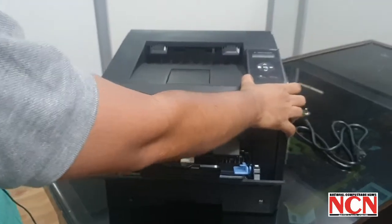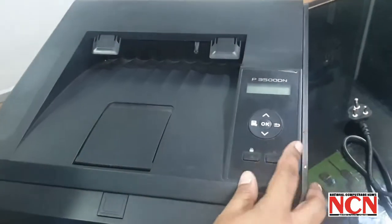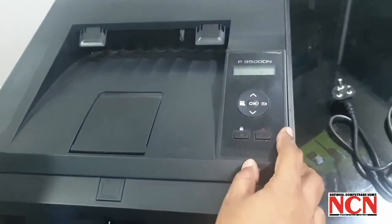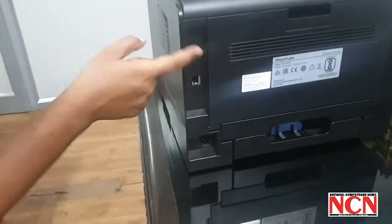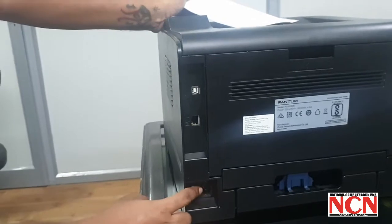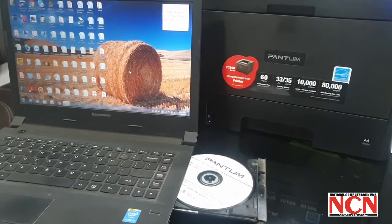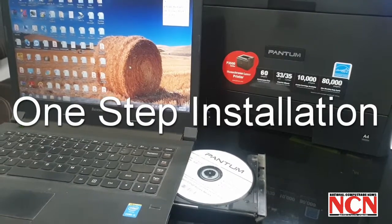The controls are very basic — you can find them over here. There is only one small display and the control panel is over here. Here is the USB port, there is the network cable, and this is the power port. Now let's install the printer and see how the installation process goes.